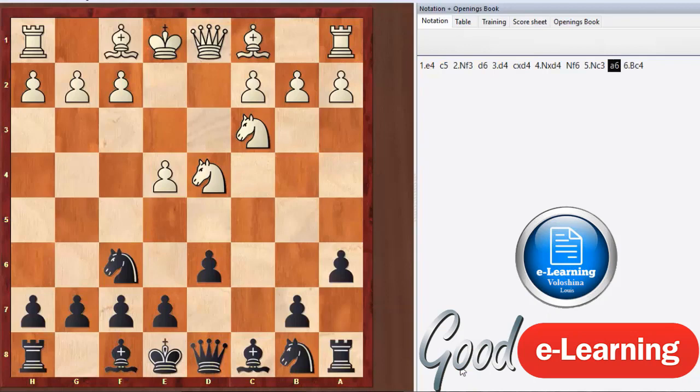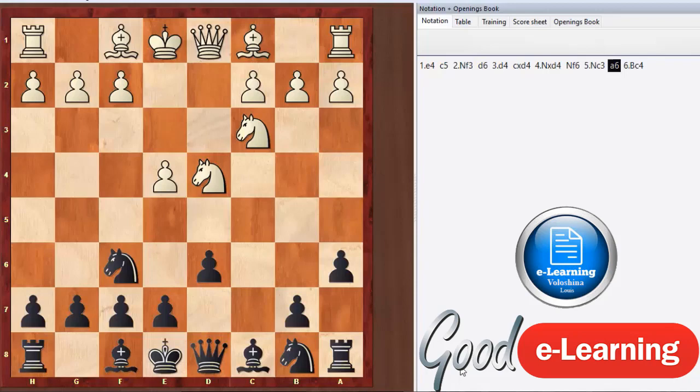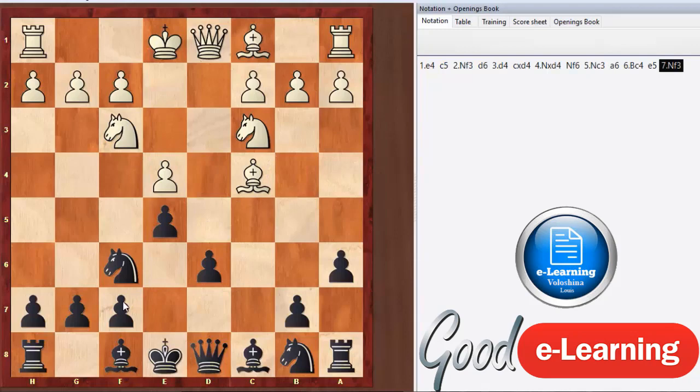We'll go through the move order quickly so you can get familiar with all the moves: Sicilian, takes, takes. We're going to play the Najdorf and then they go Fischer-Sozin. What this does is it usually stops black from playing the e5 move, because if black plays e5, the knight can simply go back to f3 and now this bishop is aimed at f7 — it's dangerous.